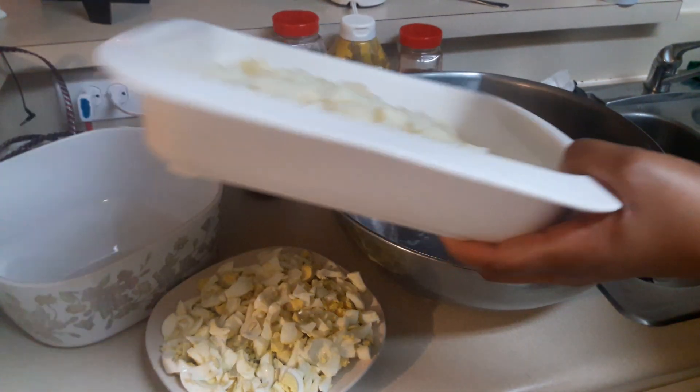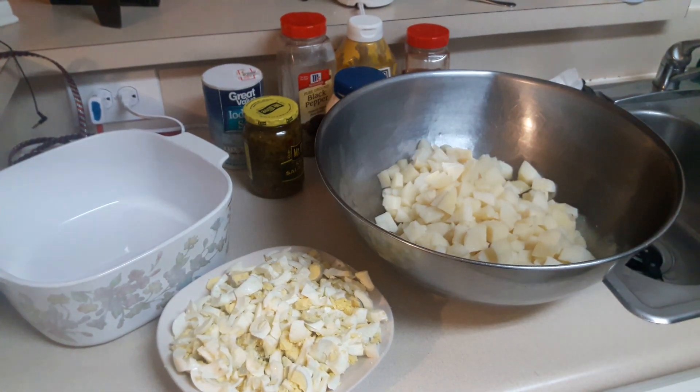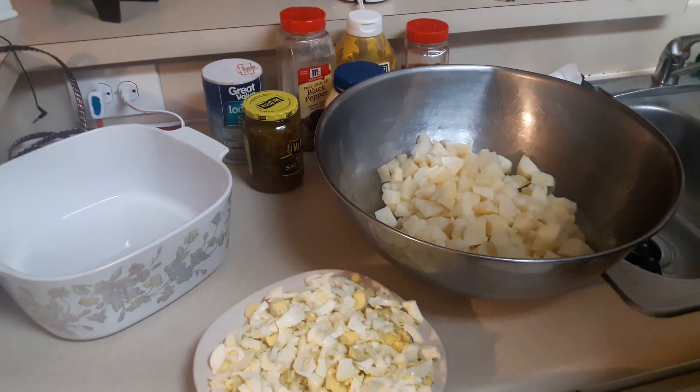I'm going to go ahead and add in my potatoes and my eggs.